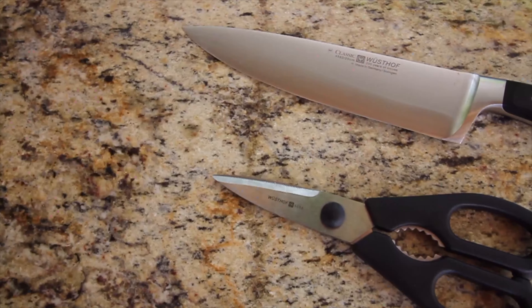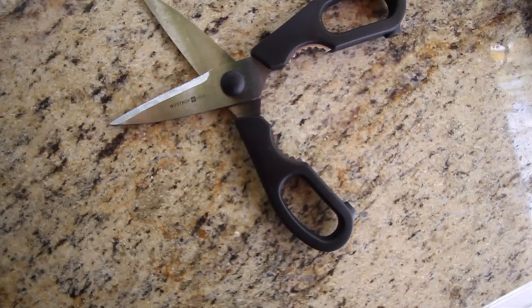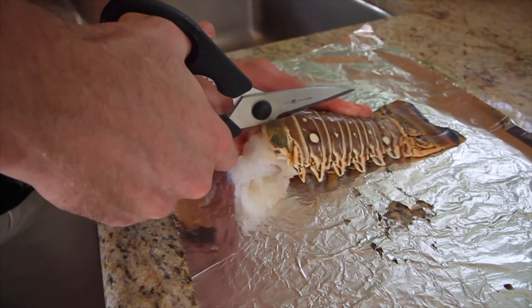Let's get the grill nice and hot. I want to grill these at 450 degrees. I'll let this preheat while preparing the tails. I'm going to use hickory pellets to add a good smoke flavor.